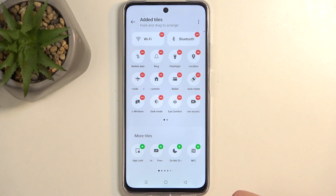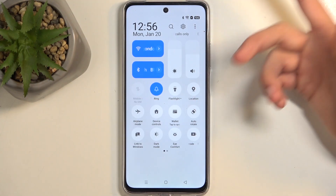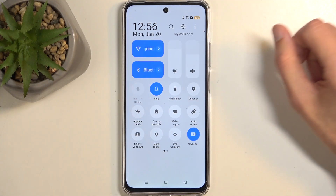You want to click on this plus. This will add your power saving toggle to the tiles right here, and you can simply tap on it to enable power saving mode. It also changes the filling of the battery to indicate that it is now enabled.